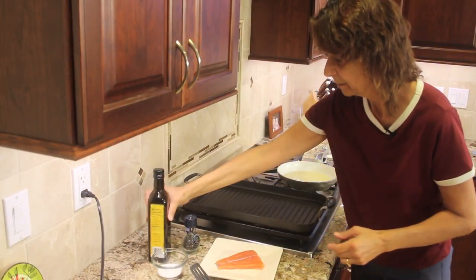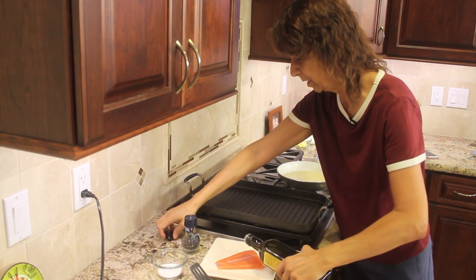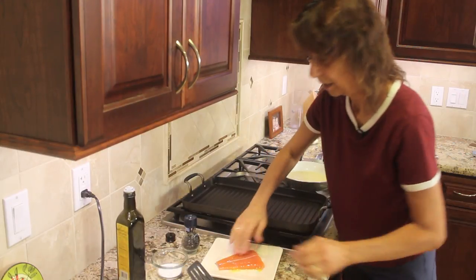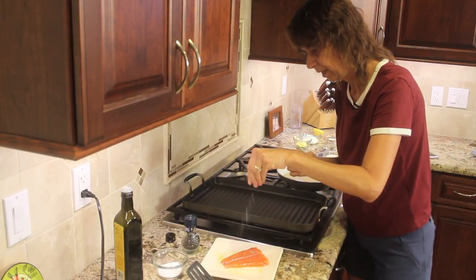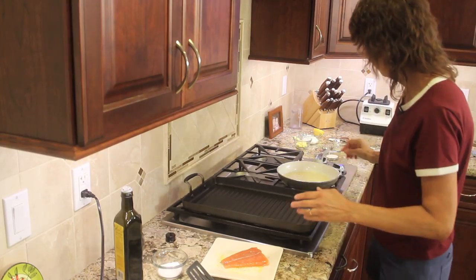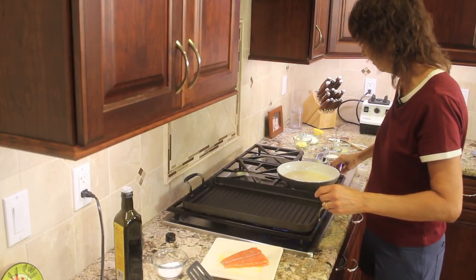While the wine is simmering, I'm going to prepare the salmon by putting a little bit of olive oil on it and rubbing that in — this will help keep it from sticking. Then I'm going to salt and pepper my salmon. And that's ready to go. Now I'm going to put the flame on my grill pan and get that hot, because we want it hot before we put the fish on it.